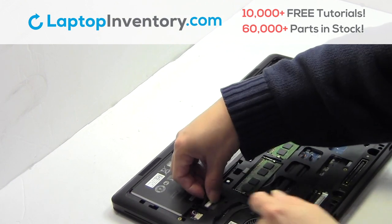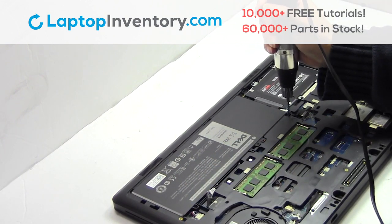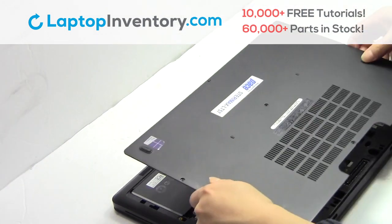Plug the cable back in. Place the screws back in. Snap the plastic cover back in place.